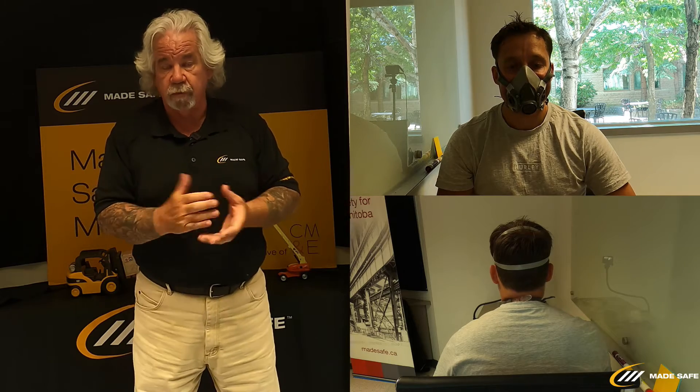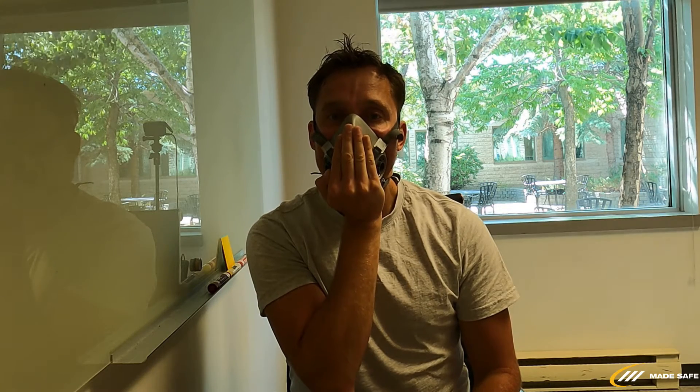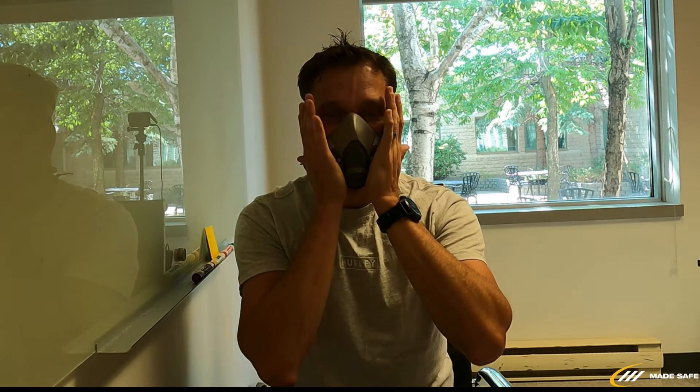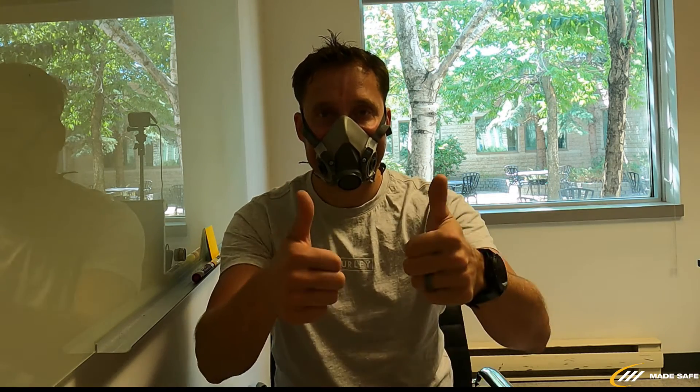Now we'll do our negative and positive checks for the half mask. For the positive check, I'll ask Reg to cover the exhalation valve on the front and breathe into the mask normally. We're looking for the seal — the mask should expand a little bit and we're looking for no air escaping around the seal. If any air is escaping, Reg would readjust his mask and re-perform the positive check.